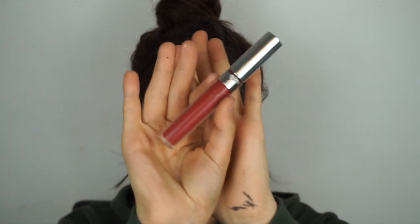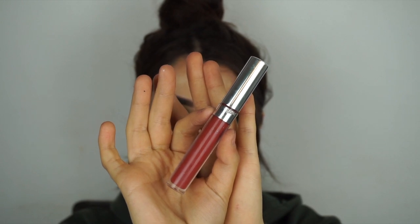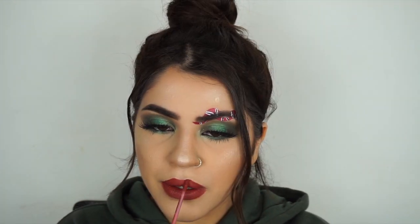For lipstick I'm using Colourpop in the shade Lovebug. That's the final look! If you enjoyed watching this, please give this video a thumbs up, don't forget to subscribe, and you can follow me on Instagram and Snapchat — it's just Shara Kamal with two L's at the end. Bye guys!